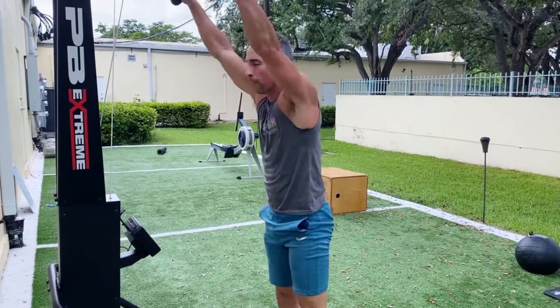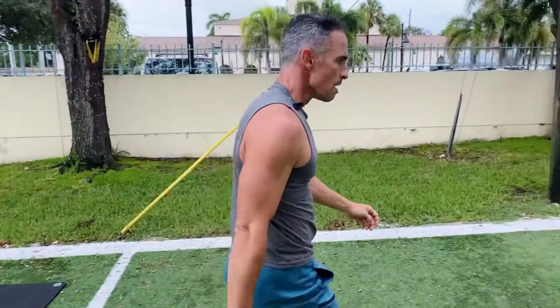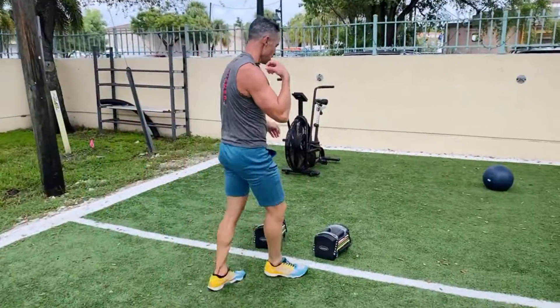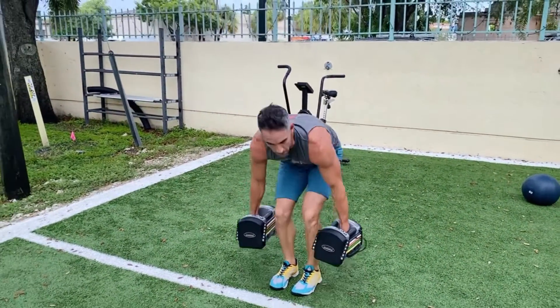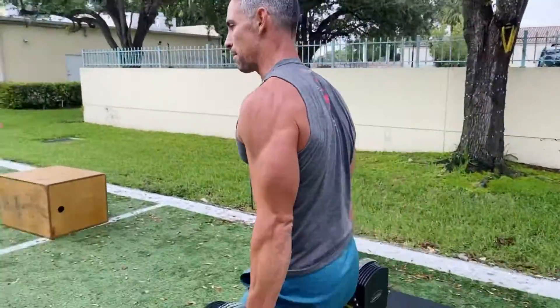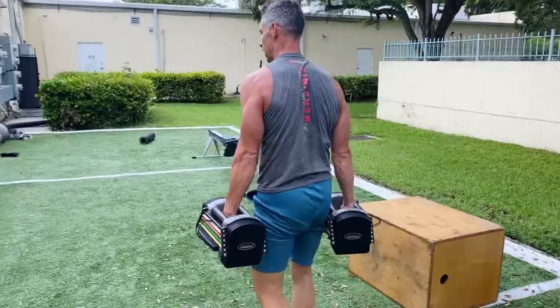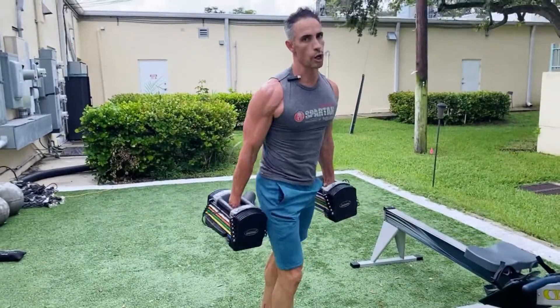Once you've done that, you've now gripped the medicine ball and gripped the ski erg handles, and then you must migrate to a farmer carry. For men it's 60 pounds, for ladies it's 40, and you must walk a total of 100 meters. Once you pick it up with good ergonomic form, you're walking 10 meters one way, 10 meters back — total of 20 per lap, five laps of that. Now you've completed 100 meters total.